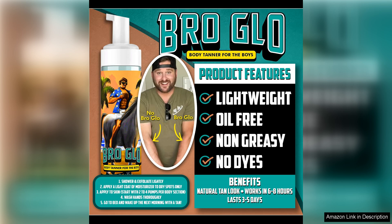Overall, I am incredibly impressed with the Self Tanner for the Boys Quick Application Foam Mousse Easy Sunless. It has quickly become my go-to self-tanner for its ease of use, quick drying time, natural color payoff, and buildable formula. If you're looking for a hassle-free way to achieve a beautiful tan, I highly recommend giving this product a try.